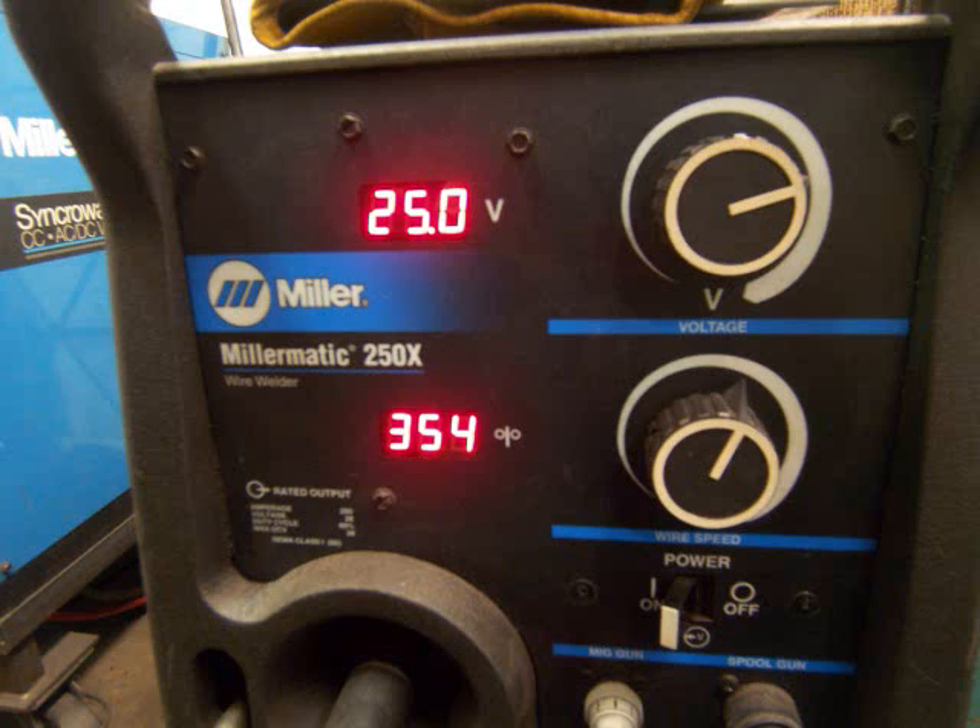Now I'm going to spray. To go to spray, you've got to go hotter and you've got to change the gas. I'm using 90/10 argon CO2 gas here. Notice the difference in the sound — it's a hum instead of bacon frying.